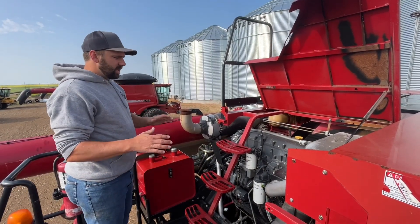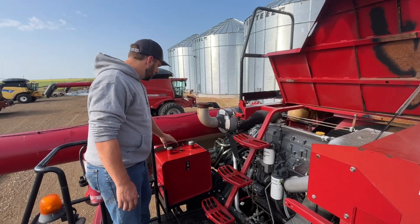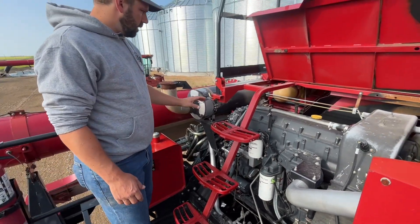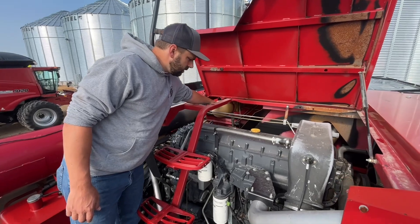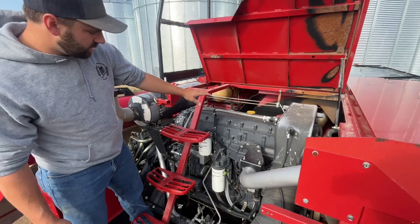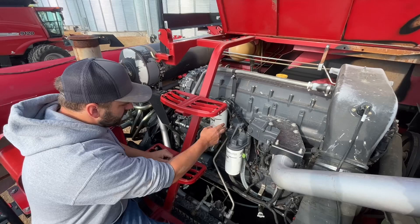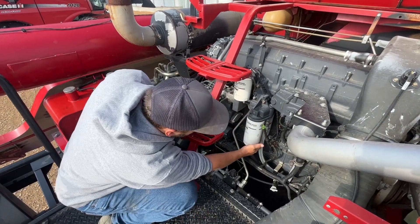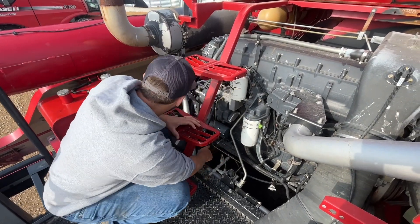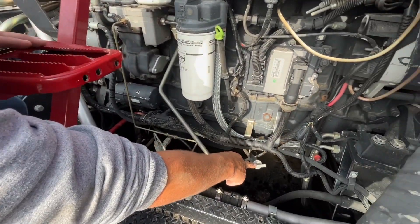Up around the back of the engine, I'll go over some of the different components. Here's your hydraulic reservoir. Coolant reservoir. Your engine. To add engine oil, we have a cap here. This is your fuel filter. Engine oil filters — there's two of them. PTO oil level dipstick and rotor gearbox dipstick.